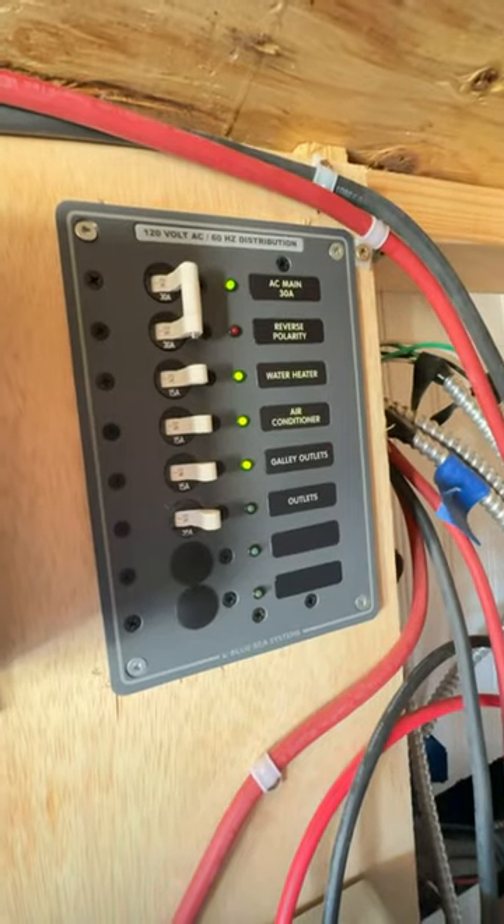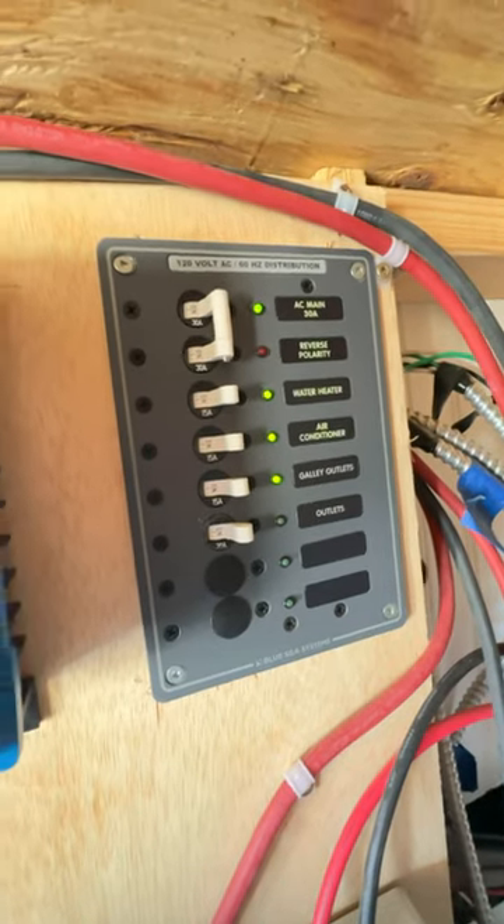This is our 120 volt breaker box. All the household appliances and plugs get powered through this.